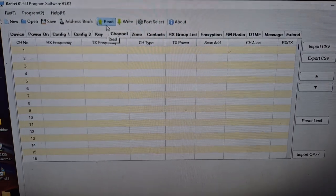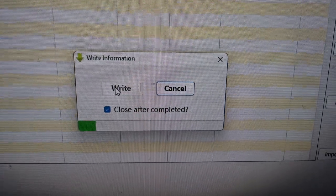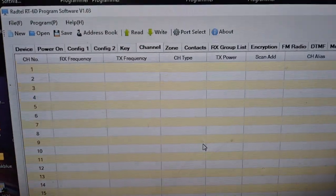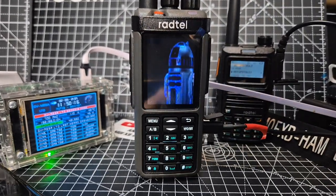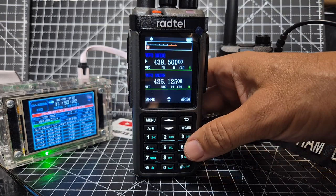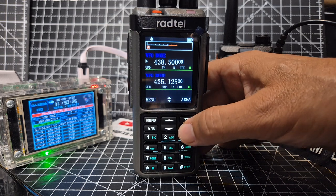So let's load a blank code plug — just hit right like so, and at the end of this the radio will reboot. To make the code plug blank, just click New here. There it goes, rebooting. Still got the back image on the screen.